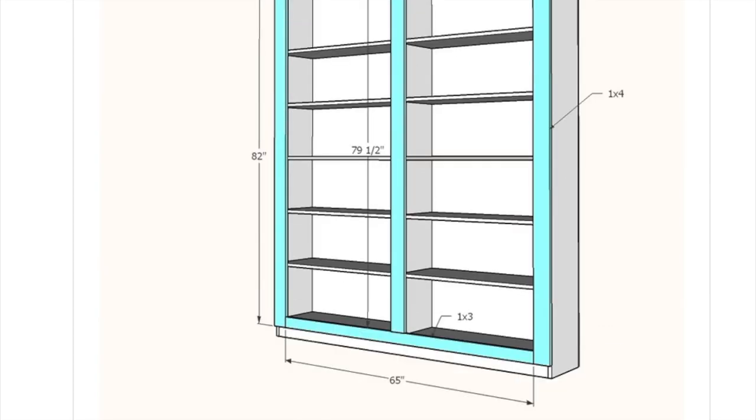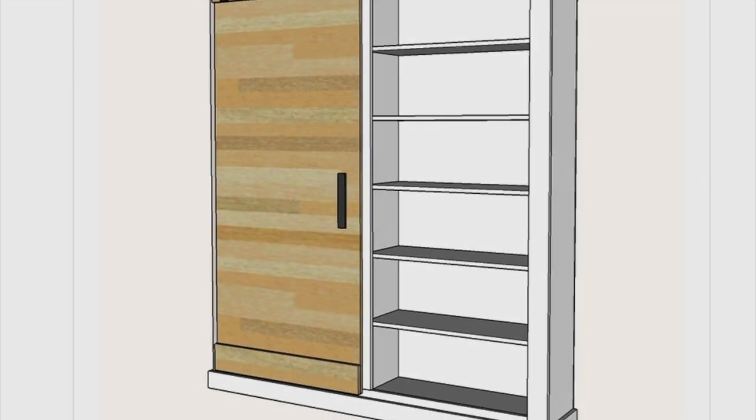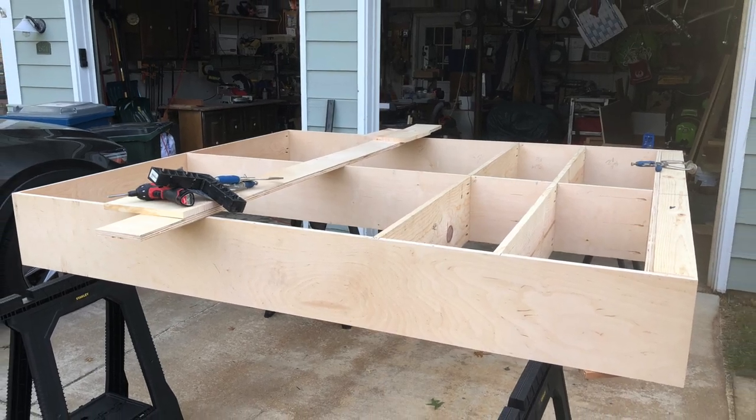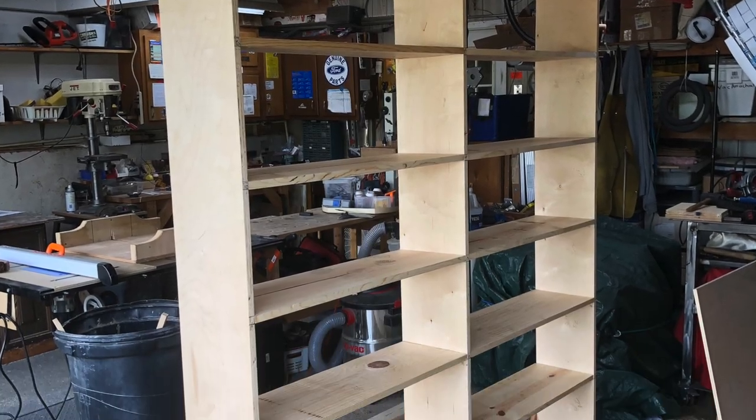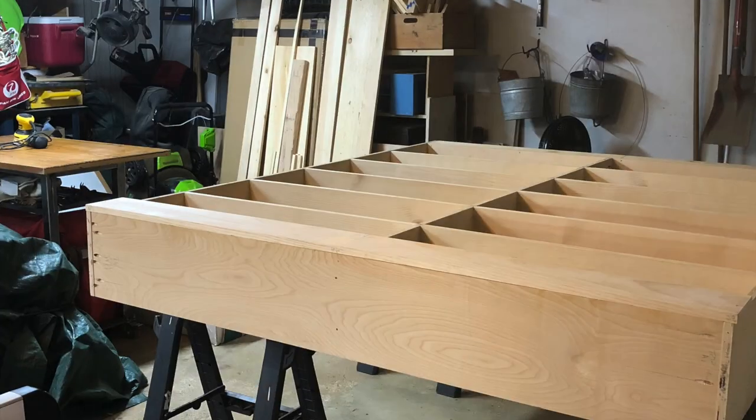However, if you are going to use the measurements in the drawings, the first thing I'd recommend is to make sure that you have sufficient space to build it, move it, and locate it. I built this in my garage workshop, but I had to move it onto my driveway so that I had sufficient space to work on it.